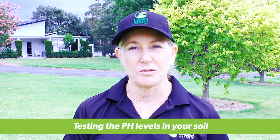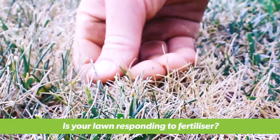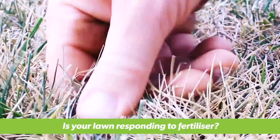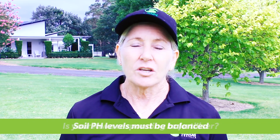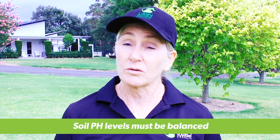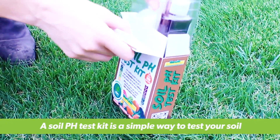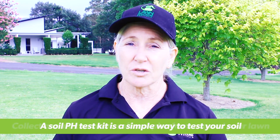Hi, I'm Sue from Lawn Solutions Australia and I'm here today to talk to you about testing the pH levels in your soil. One of the signs your pH may need correcting is your lawn is not responding to fertilizer. Your lawn might not take in the nutrients it needs if the pH is too high or too low. A soil pH test kit is an easy and ideal way to test the pH levels in your soil.